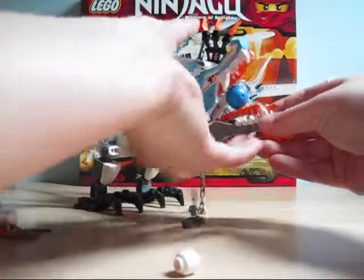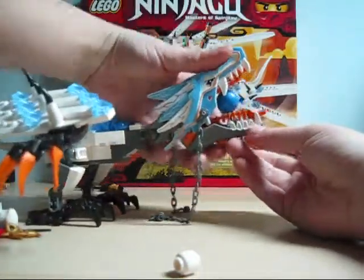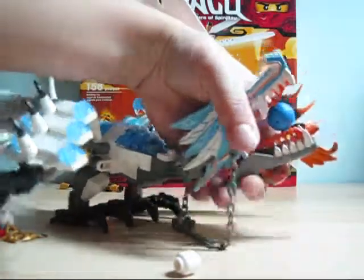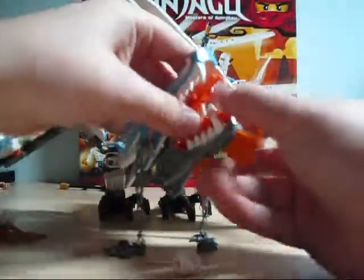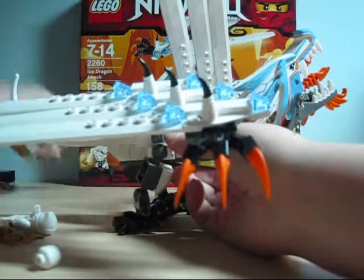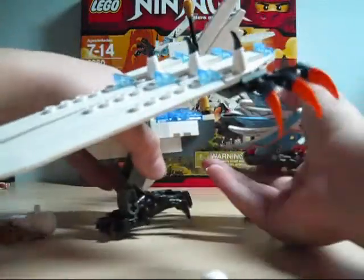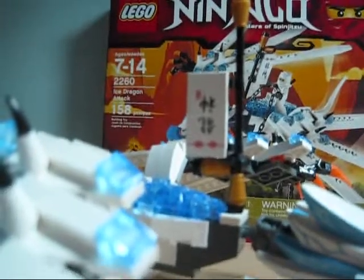I honestly forget how to work the shooter — sorry, this review isn't going great. Over here he has a sign with what looks like a Chinese word on it. I don't speak Chinese and can't translate it, so if you know what it means please comment. It's a printed piece, not a sticker, and it's on a little post.